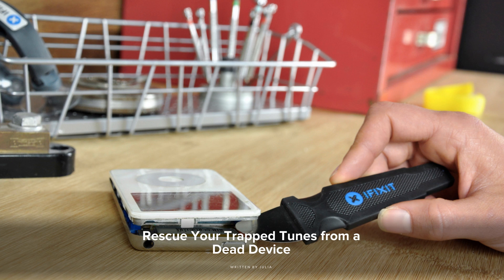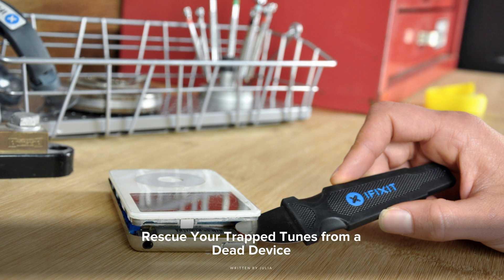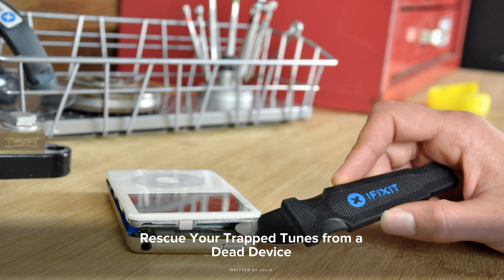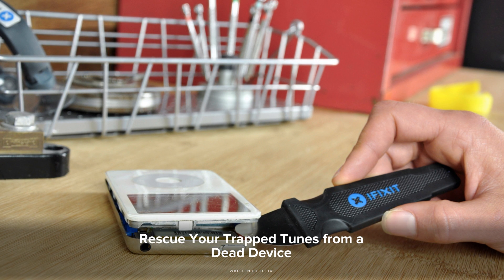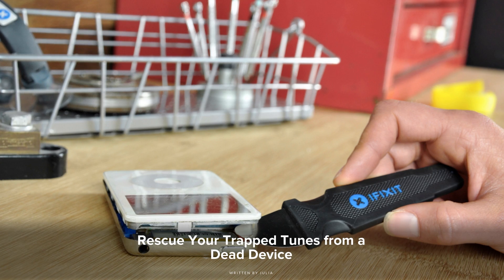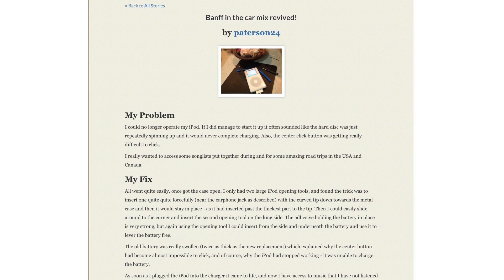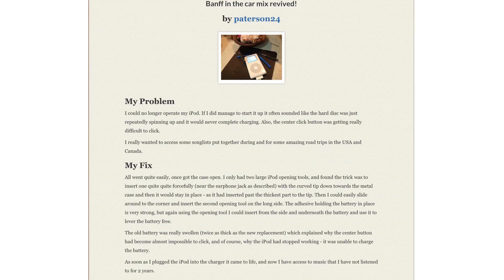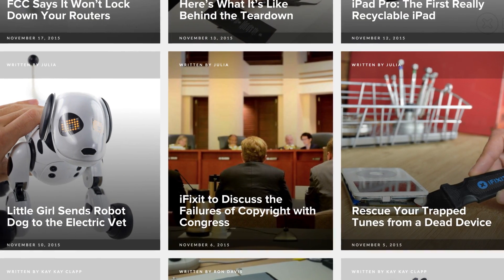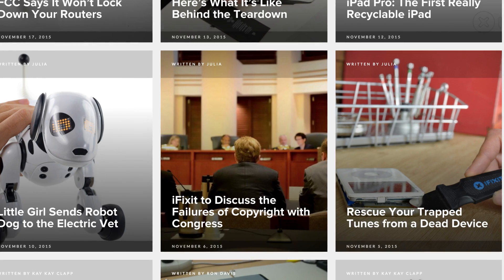Over at our blog, we have a story that any MP3 user can relate to. Rediscovering an old playlist is like digging into layers of your past — an emotional excavation track by track. But it's a lot harder to rediscover old music if your playlist is trapped in a broken device. That's what happened to an iFixit community member, Patterson24. To find out how he released all those memories and songs, head over to our blog at iFixit.org.